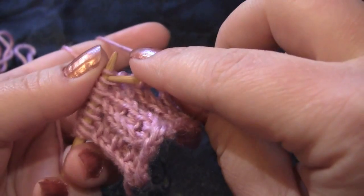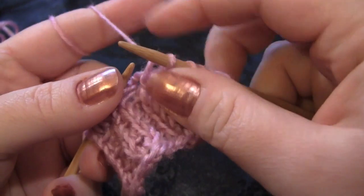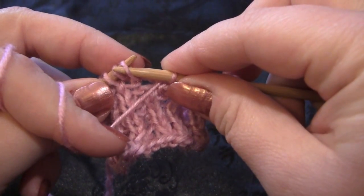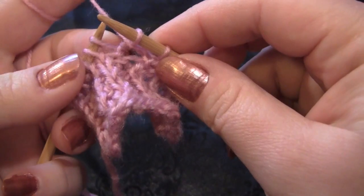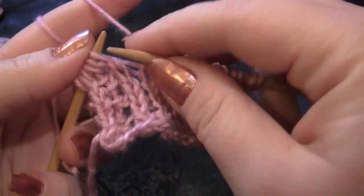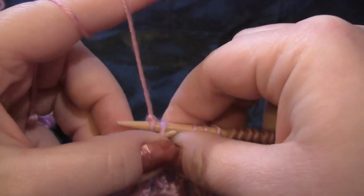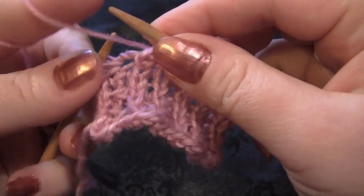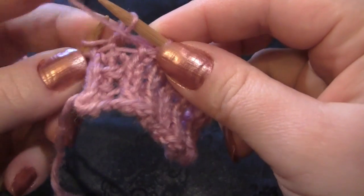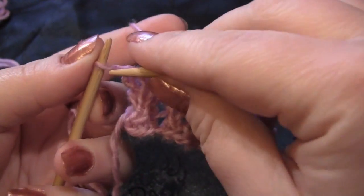Slip one knitwise, knit, pass the slip stitch over, yarn around the needle holding the work in front, slip one purlwise, knit two together. Slip, knit, pass the slip stitch over, yarn around your needle, slip one purlwise, and knit two together. And then I'm just going to knit my edge stitch.